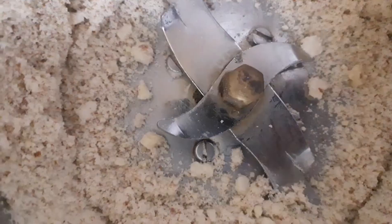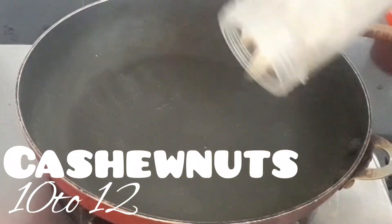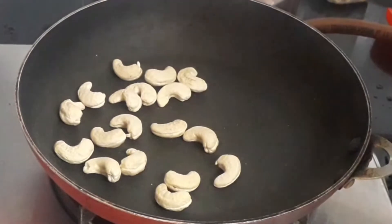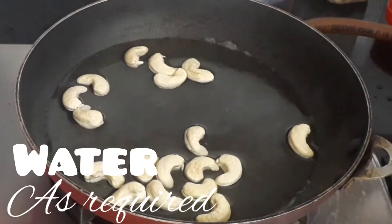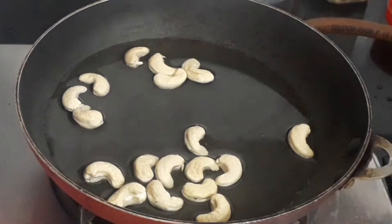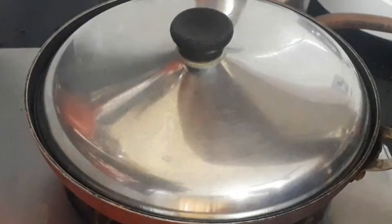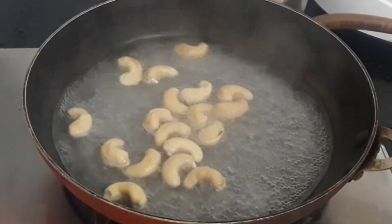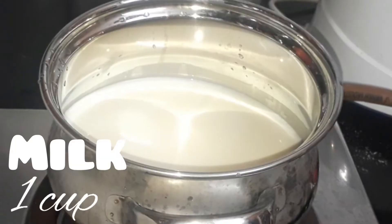Take a pan and add 10 to 12 cashew nuts — we are going to blanch the cashew nuts now. Add some water as required, just enough so that the cashew nuts are soaked completely. Turn on the flame and let it heat up for some time until the cashew nuts turn soft. Once done, let it cool down completely and grind it. Keep it aside.